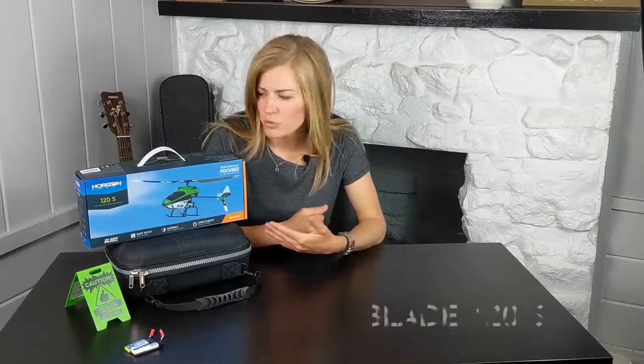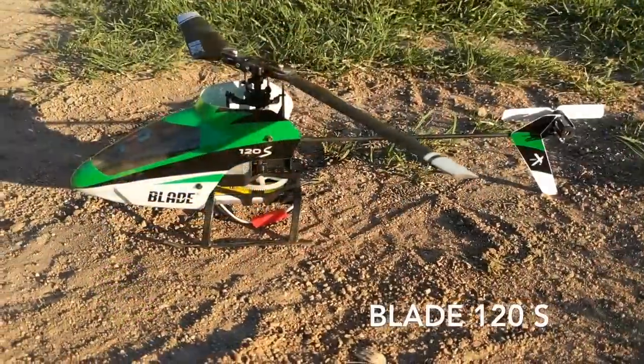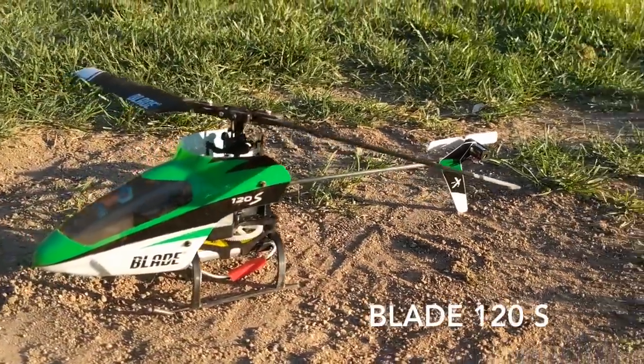Hi there, RC Girl here. So in this video, I'll walk you through what it takes to get into your first RC helicopter flight. Here I have the Blade 120S from Horizon Hobby. This is actually my second helicopter, but if this is your first, I think it's a great starter.